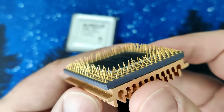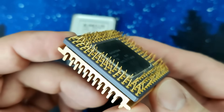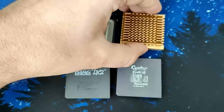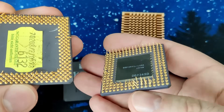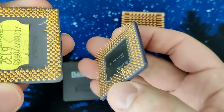By now you may have already noticed that the pins are badly bent. Well, what to expect if the storage solution of choice was a plastic bag. All CPUs suffer from bent pins and some are in really bad shape. I can already hear some of you say: dude, you overpaid for those CPUs, especially because they are in bad condition.